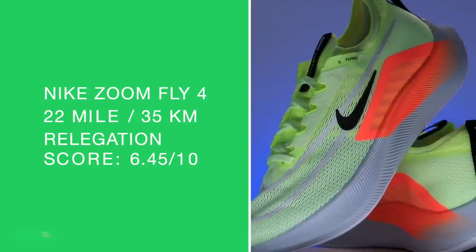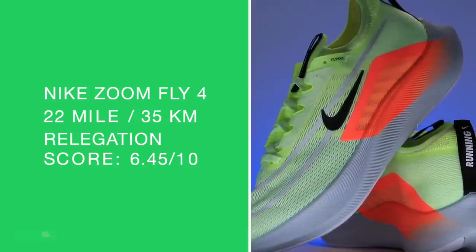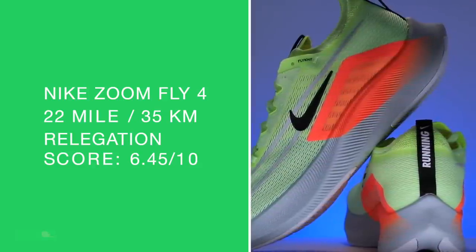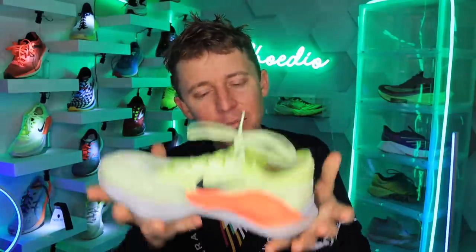That early score — which is actually my relegation score — 6.45 out of 10. I just think Nike, you're overthinking it a little bit. It's too heavy for a racing shoe and too much just for a training shoe — too heavy for a threshold day, maybe a tempo day. I forgot to say who's the best for — it's just a little much. I think you could do better, Nike. So that's where I'm at.